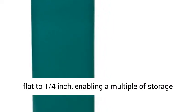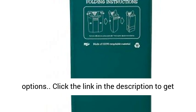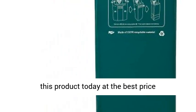Folds flat to 1/4 inch, enabling a multiple of storage options. Click the link in the description to get this product today at the best price.